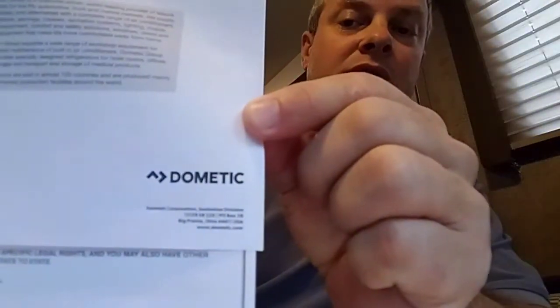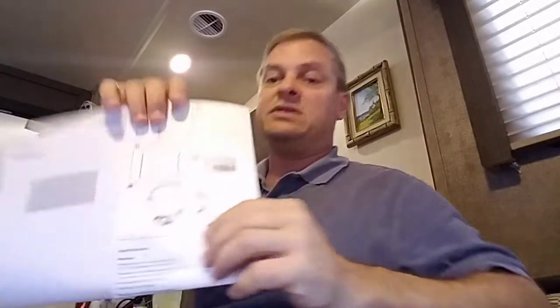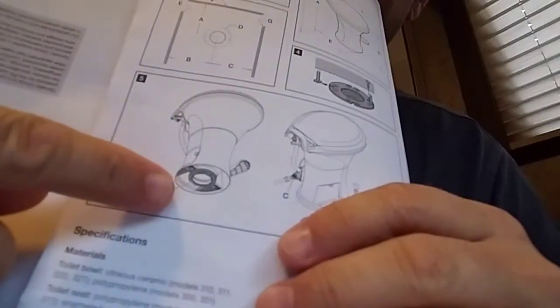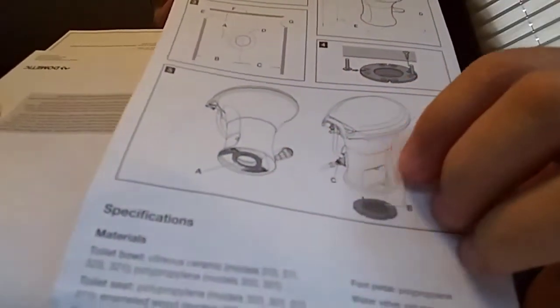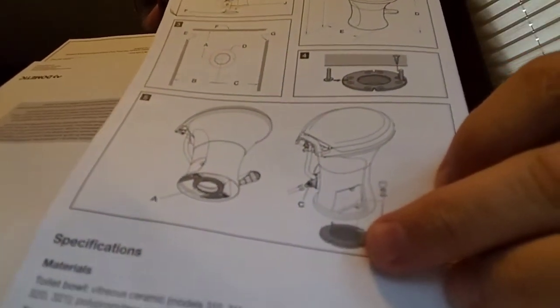I'm doing this video because of an issue with Dometic. A couple weeks ago we noticed some leaking around the base of the toilet — I have a picture here — and it was literally around the base on the floor. I figured it had to be the typical thing: the donut down below leaking into the floor and not sealing well to the flange. So I took the toilet off and found water around the edge — dirty, stinky water.